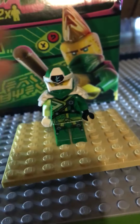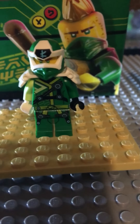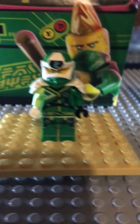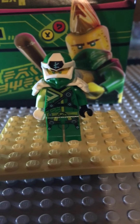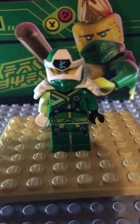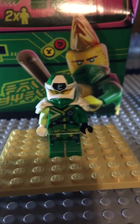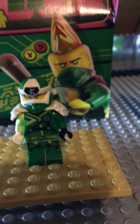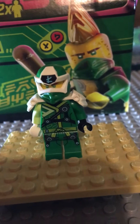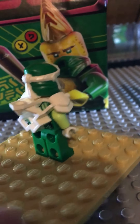We did a review on this Lloyd for Minifigure Monday. He's probably one of my favorite Lloyds. I really like his mask, and I'm pretty sure that symbol on his mask means 'L' for Lloyd.